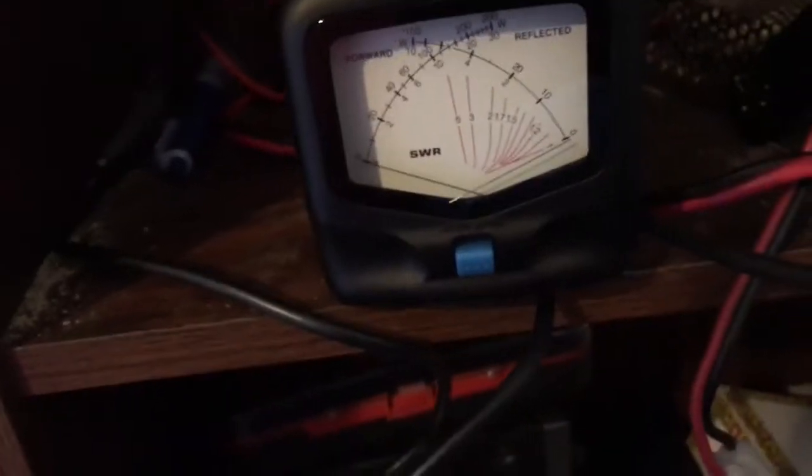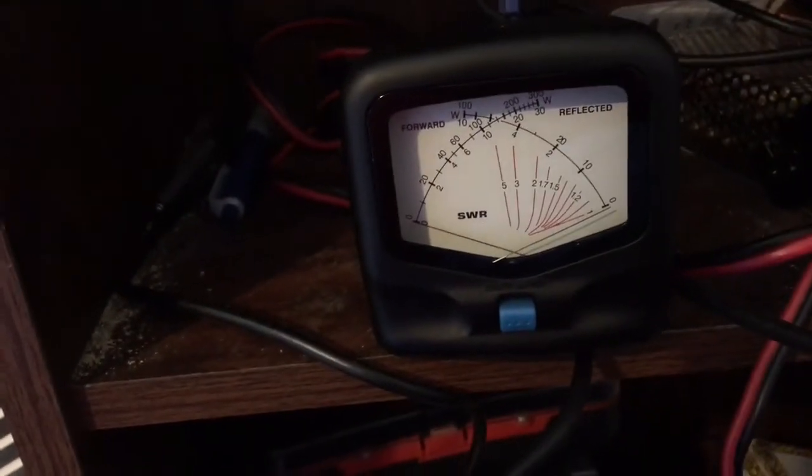Let's try this one. CQ, CQ, CQ. This is KF5YYU — Kilo, Foxtrot 5, Yankee, Yankee Uniform. CQ, CQ, CQ. Higher SWR there, so we got a higher reading on that meter.